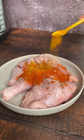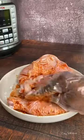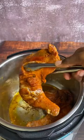Start by seasoning your chicken with salt, black pepper, paprika, turmeric and lemon juice. Go ahead and sear till perfectly brown. Look at that.